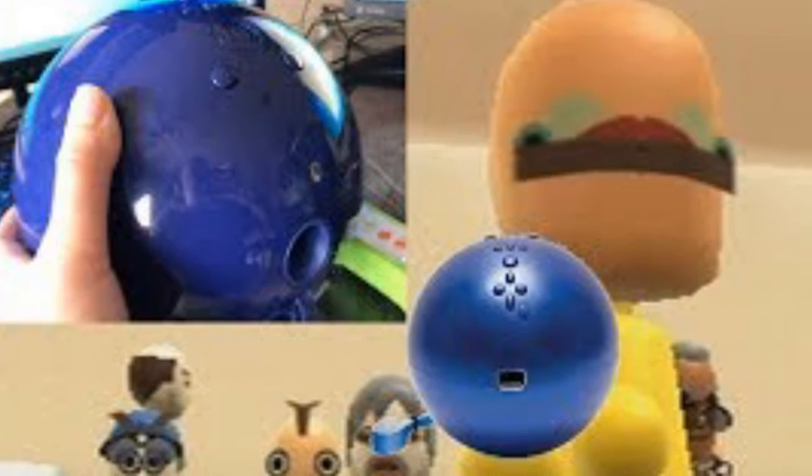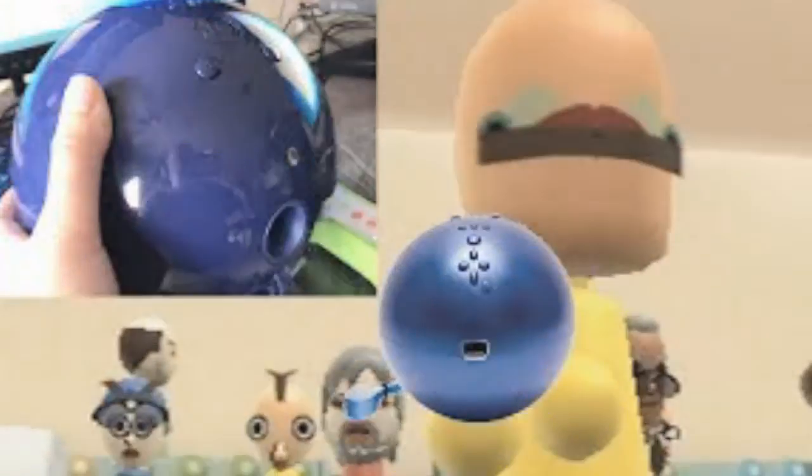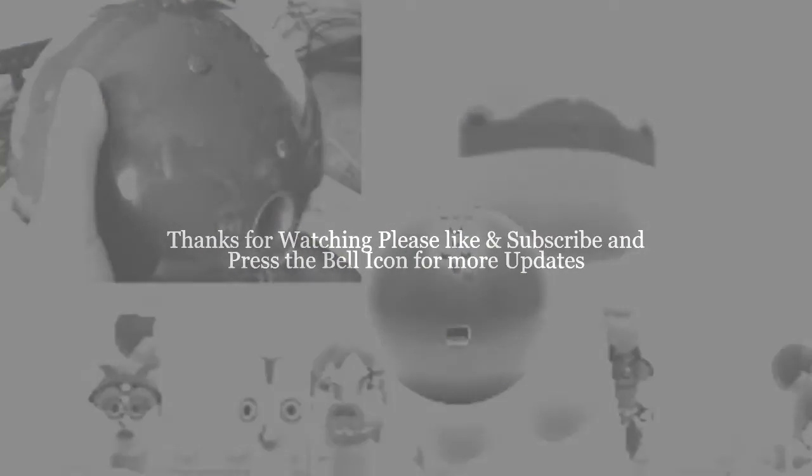Many Wii owners also had a cheap accessory pack with golf clubs and bats you could attach to the end of the remote. But this is a different league. "No game will ever go as hard as Wii bowling," one wrote.